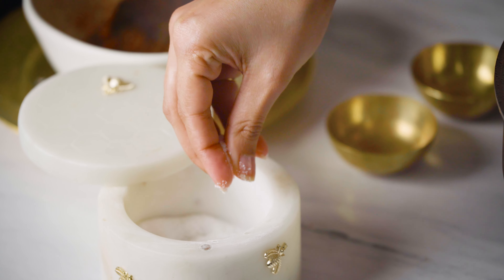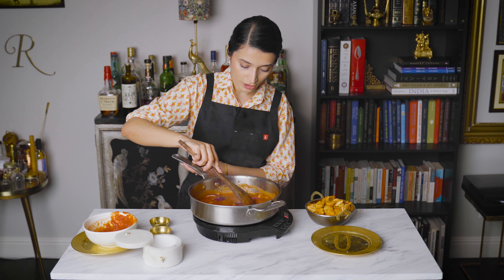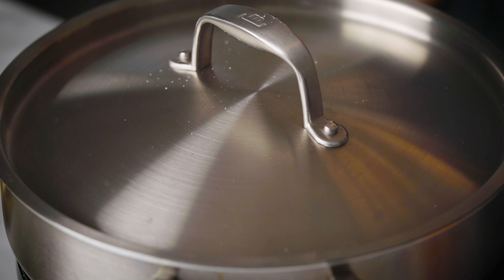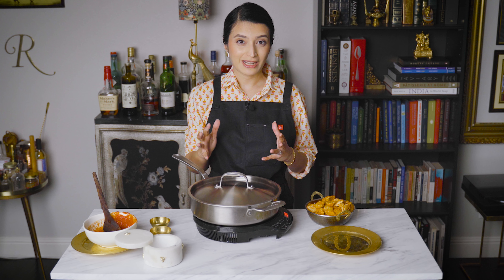Now that this has come to a bubble, I'm going to add in some salt. Give it a stir and lower the temperature and then cover it. We're going to cook this covered for about 10 to 15 minutes until the vegetables are softened.